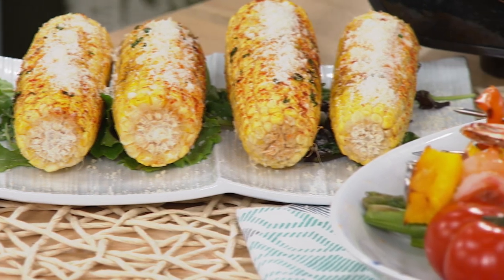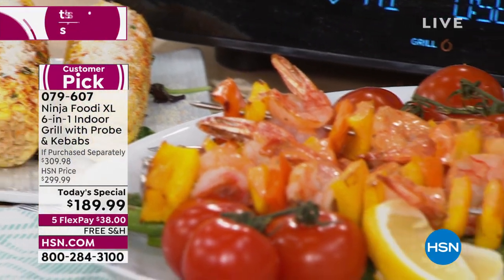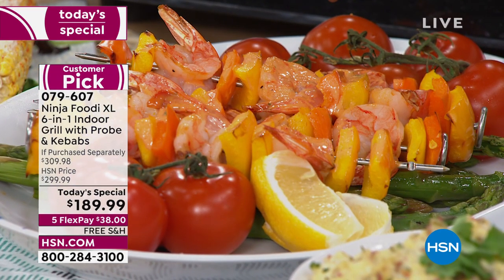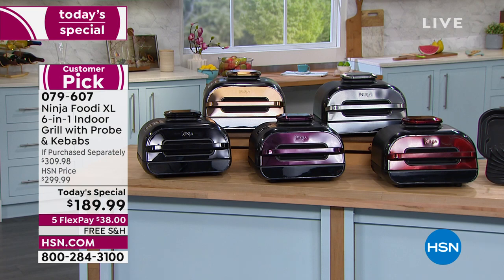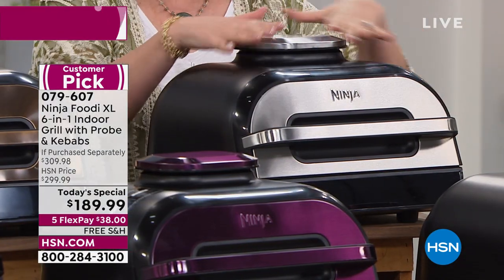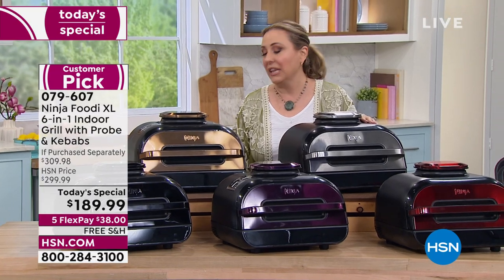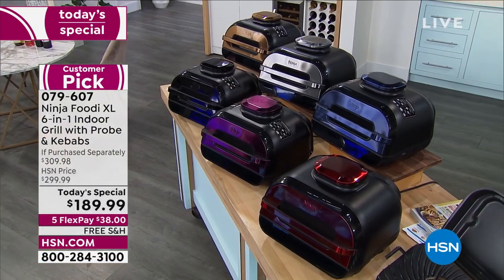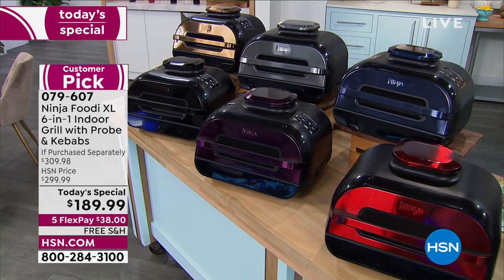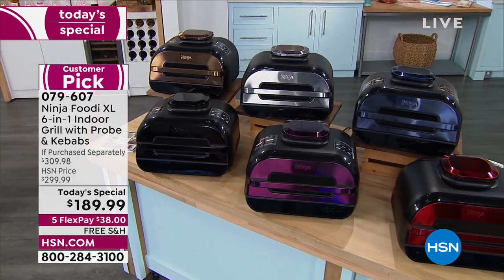The Mexican street corn and the shrimp kebabs are amazing — I've been eating the shrimp while talking! Stainless steel is the most popular color right now, though we also have copper, black, eggplant, and cinnamon. This is without a doubt the best value of the day. It's available elsewhere for a lot more money and without the kebab sticks — only at HSN do you get more and pay less.